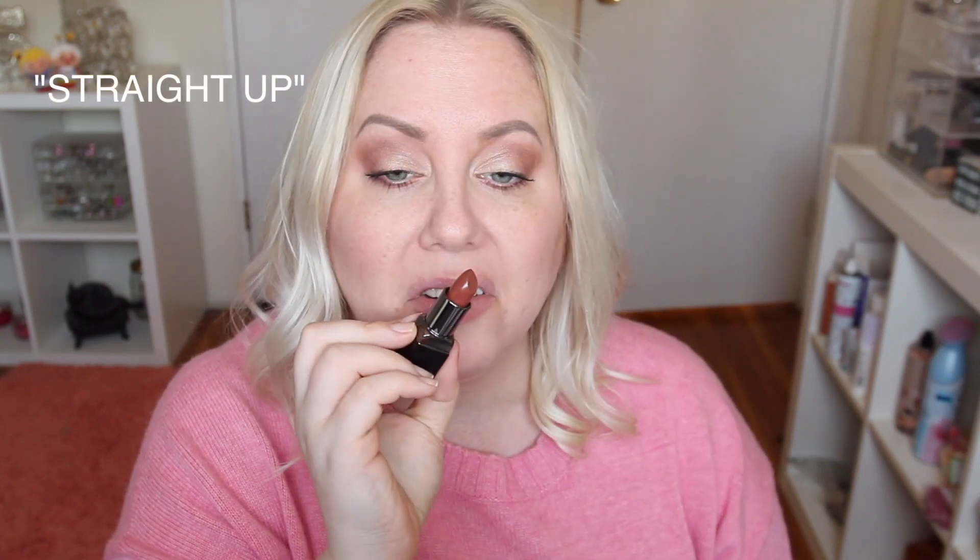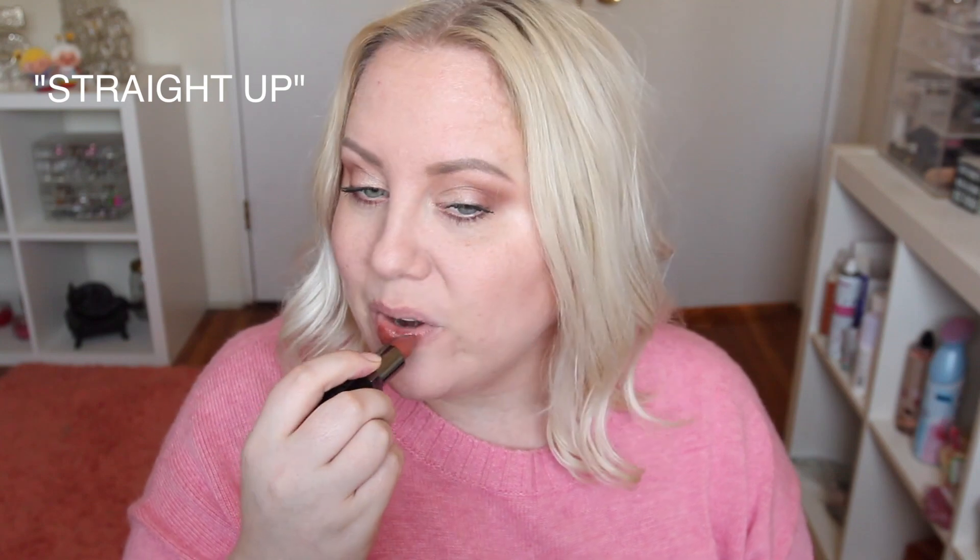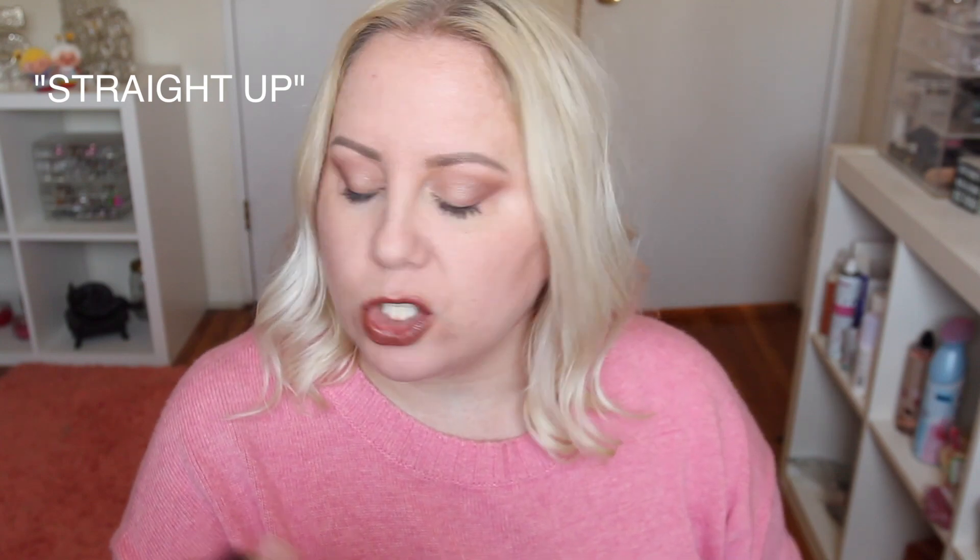The next one is called Straight Up. It looks like a brown — a real 90s color, like Paul Abdul vibes. It's the regular formula, so a brown nude. It's really pretty. I don't know that I'd get a lot of use out of it because I don't use a lot of brownie colors like this, but it is nice and pretty.